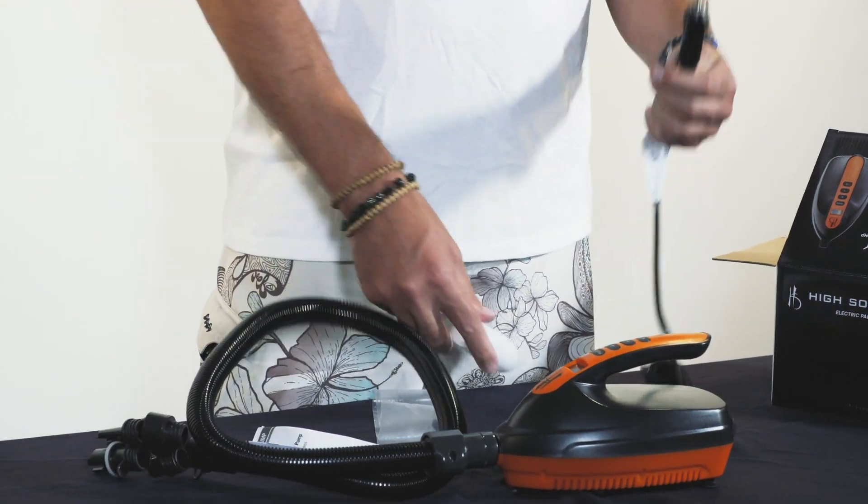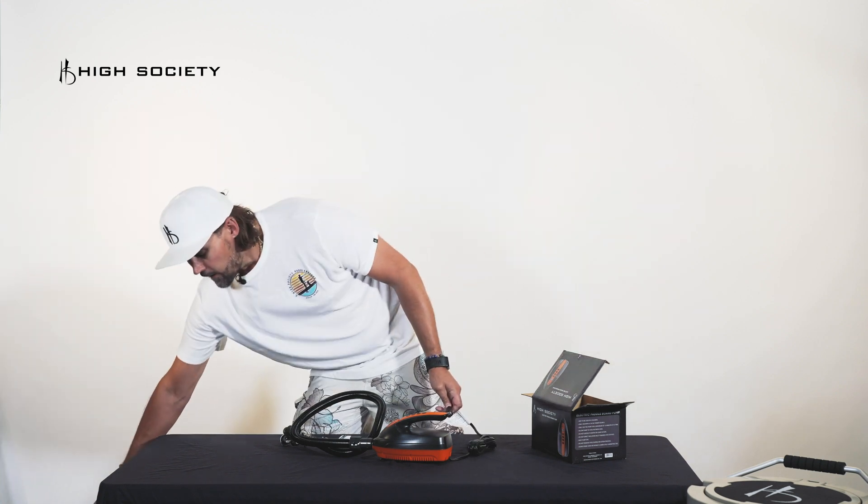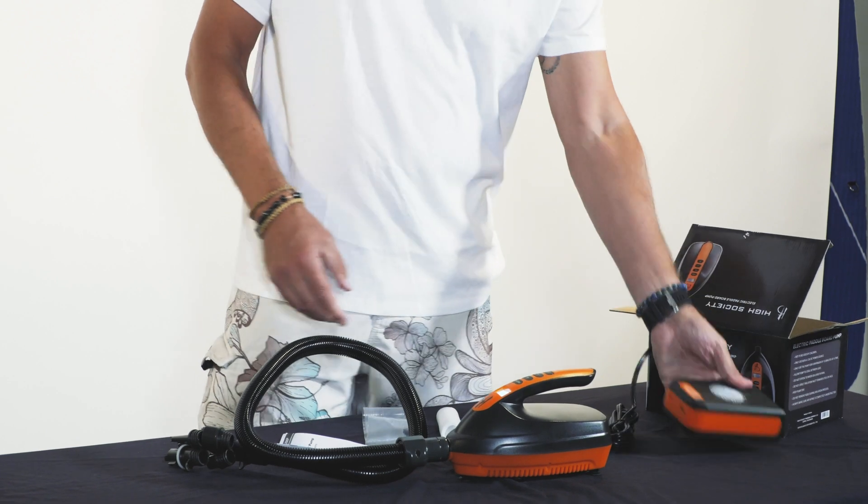The car adapter plugs right into a 12 volt. Today I have our High Society power pack pump to help us demonstrate it.